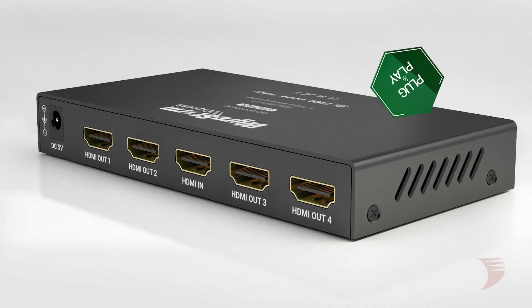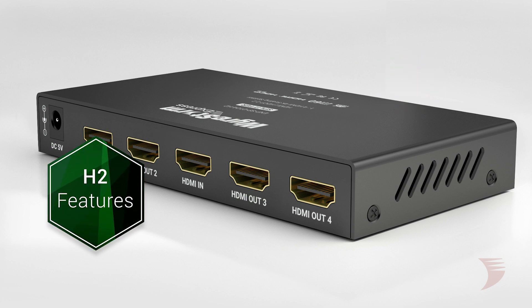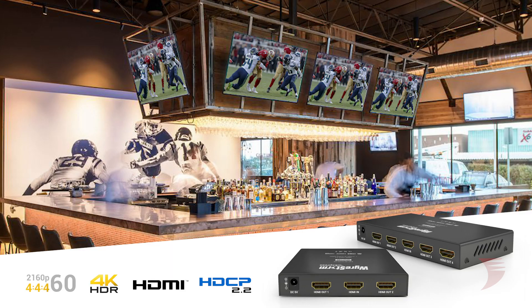Sporting new and impressive capabilities while keeping the same value and reliability found in its predecessor, the WireStorm Essential's H2 splitter range makes for the best plug-and-play solution for those cost-efficient installations. Thanks for watching — contact your local WireStorm dealer today for your new H2 splitter.